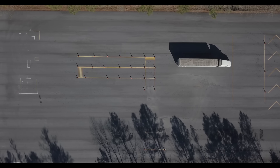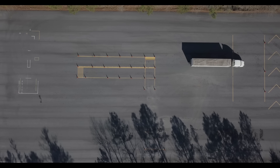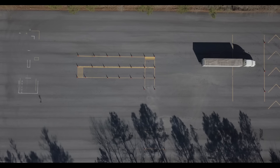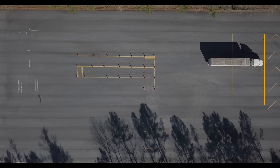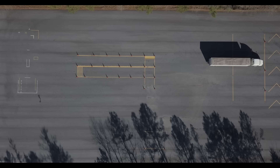Having successfully completed your straight line back maneuver, you're now going to be invited by the examiner to complete your offset maneuver. To give yourself the best opportunity for success, pull all the way up to the boundary line to make sure you have enough room to swing the trailer into the next box. Always be sure that you know where you're starting and where you need to end up.